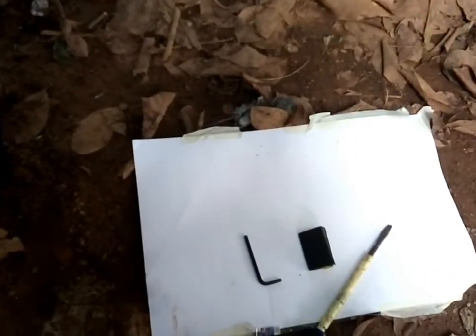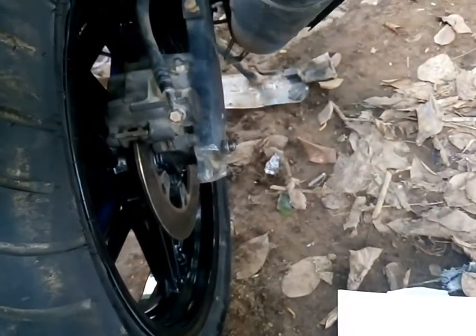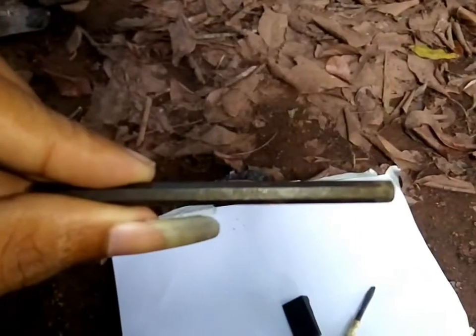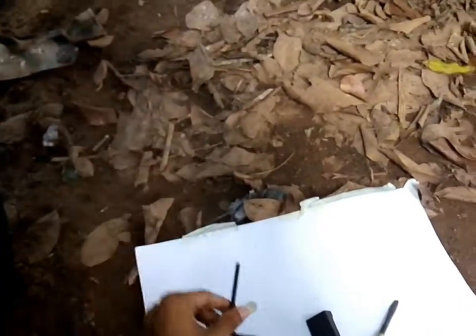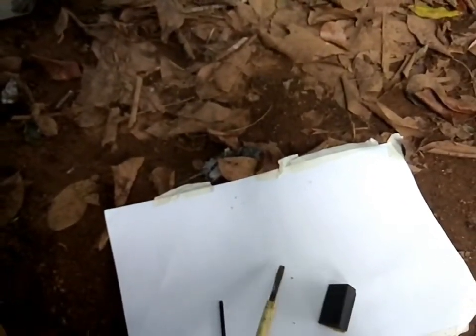Hi YouTube guys, today I'm going to show you how you can change or clean your brake pad on your Yamaha R15. The tools you're going to require are pretty simple: a 5-millimeter Allen hex key, a flathead screwdriver, and sandpaper.